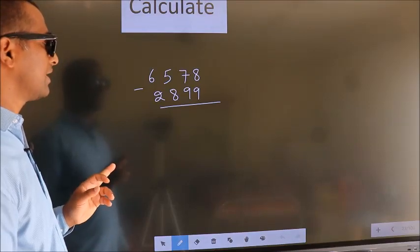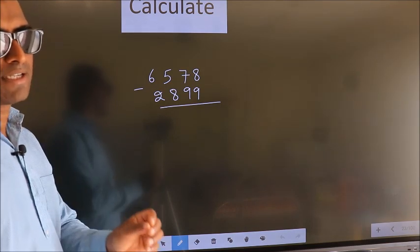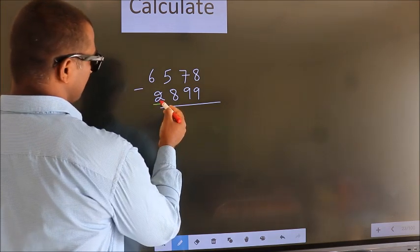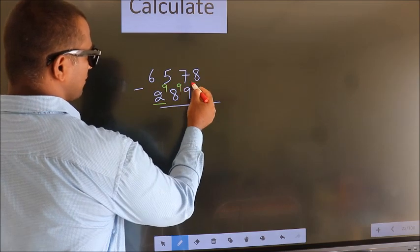Calculate 6578 minus 2899. How do we subtract it faster? See, we should leave the first digit, and here you write 9, here 9, and for the last digit you write 10.